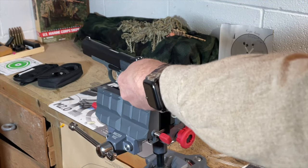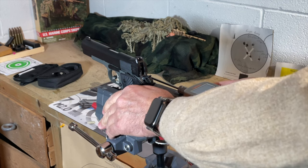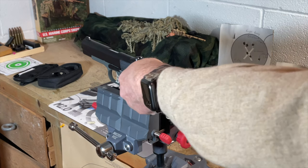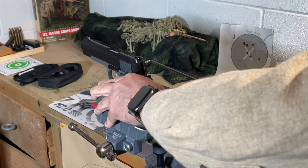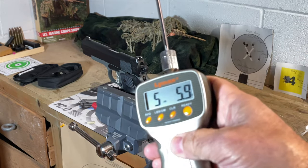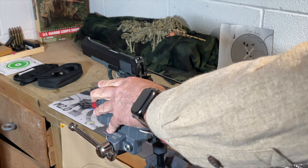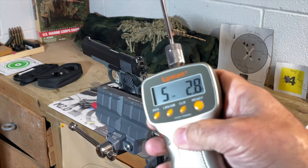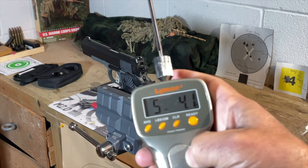So last but not least, let's check the trigger on the Stingray and see where it's breaking. First pull is at 5 pounds 3.5 ounces, so just over five pounds. Let's try a second one — slightly heavier at 5 pounds 5.9 ounces. And the final pull is coming in at 5 pounds 2.8 ounces, for a three-pull average of 5 pounds 4 ounces. So just a little over five pounds.